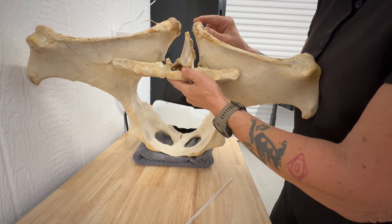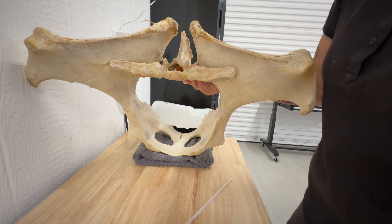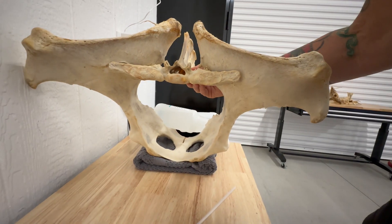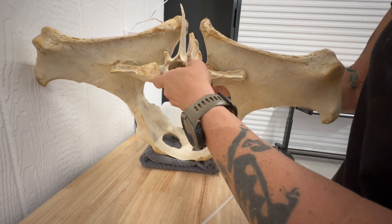The same thing would happen in a horse. So this doesn't move. What is moving? This is real live video in a veterinary clinic. What is moving?